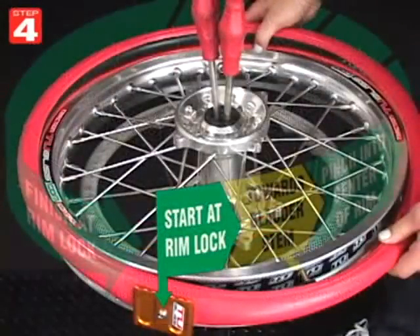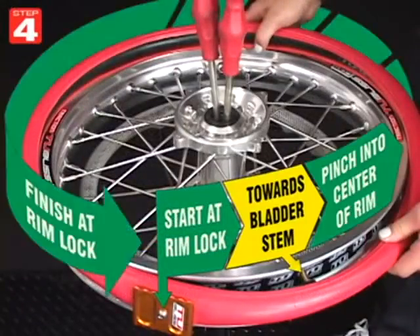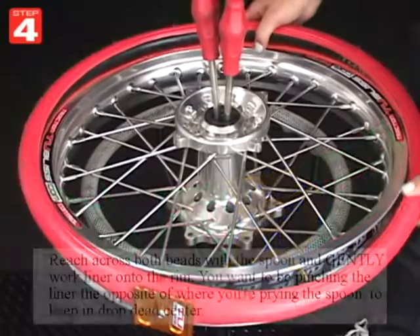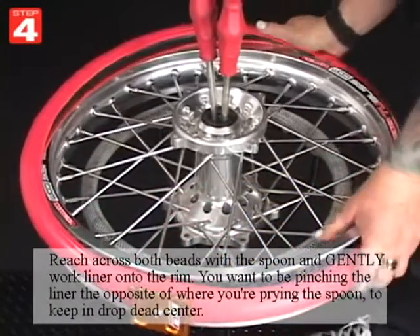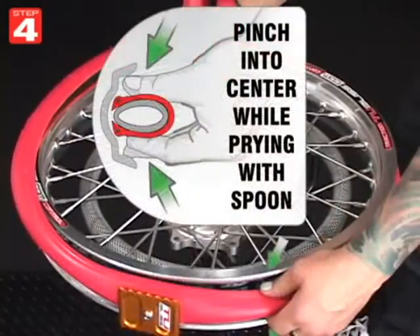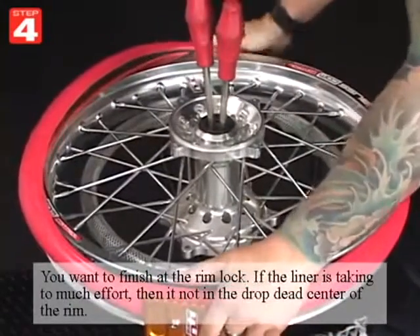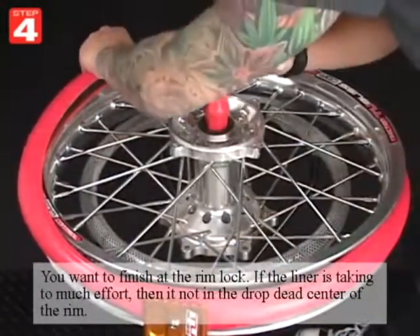Work the liner on beginning at the rimlock and going past the bladder stem until you run out of slack. Reach across both beads with the spoon and gently work the liner onto the rim, pinching the liner opposite of where you're prying the spoon to keep the liner in the drop dead center. You'll want to finish at the rimlock. If the liner is taking too much effort then it's not in the drop dead center of the rim.